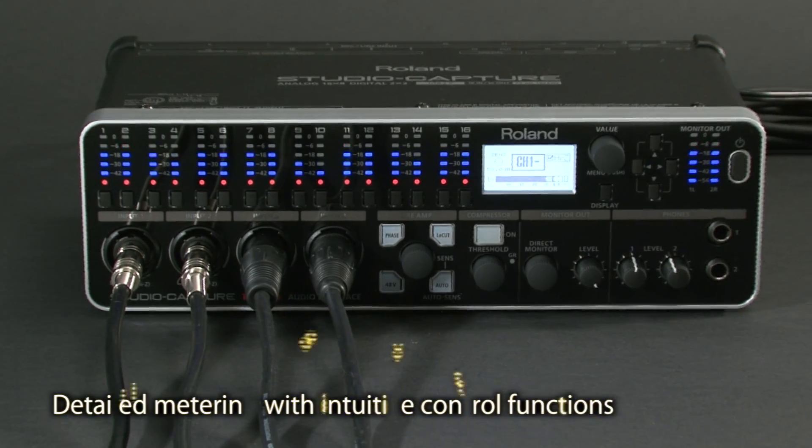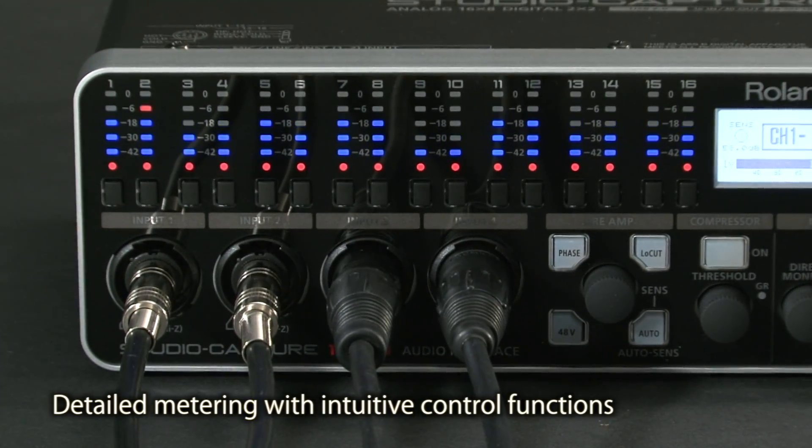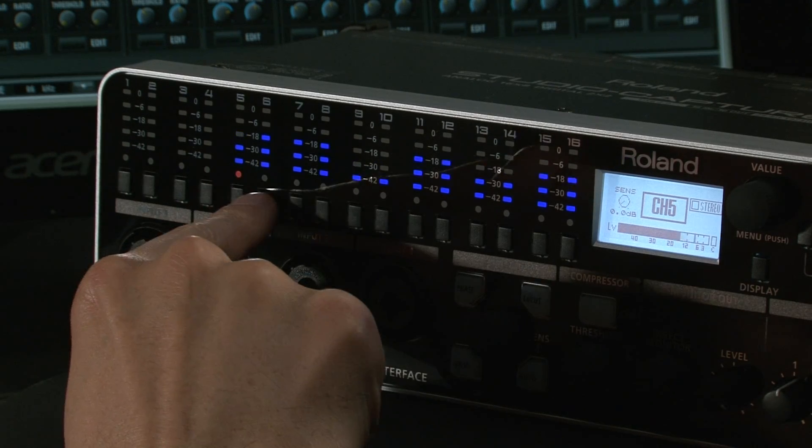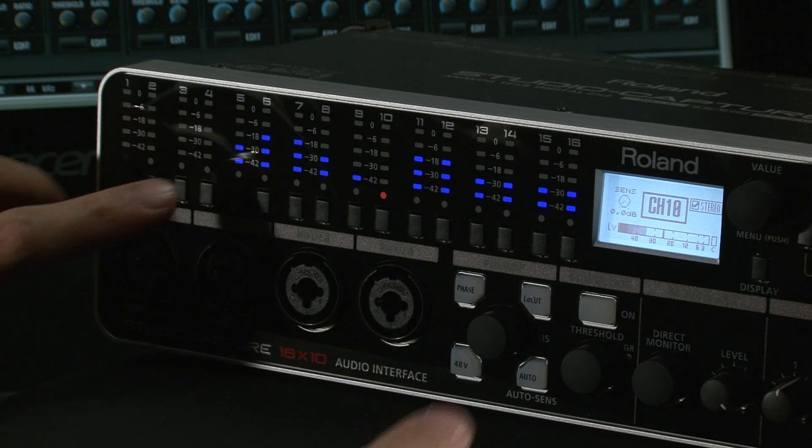The front panel has an array of bright, easy-to-read level meters for all analog inputs and input channel buttons. With these input channel buttons, you can quickly and easily select multiple channels and control the settings of their preamps simultaneously.